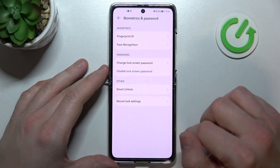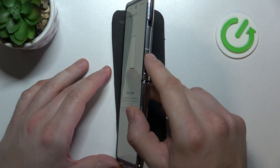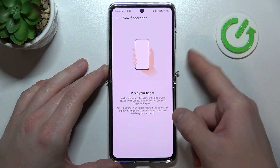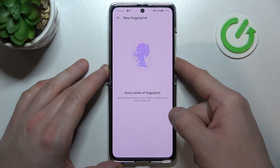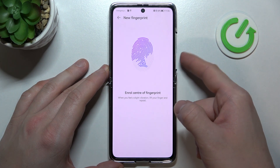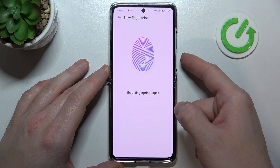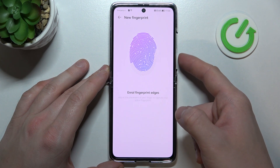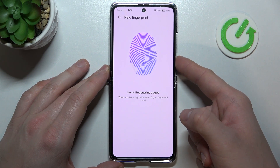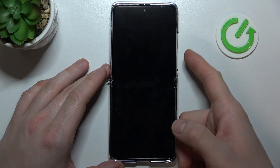And now we can add fingerprint. Our fingerprint sensor is right here on this button. Scan your fingerprint multiple times and always adjust the place on the scanner. Now let's use it to unlock the phone.